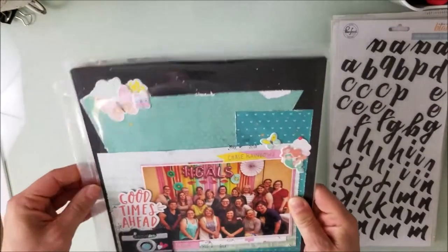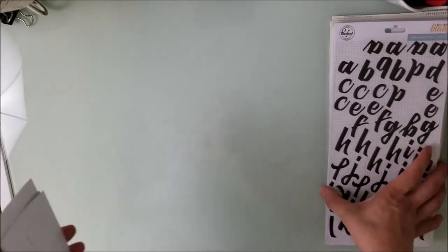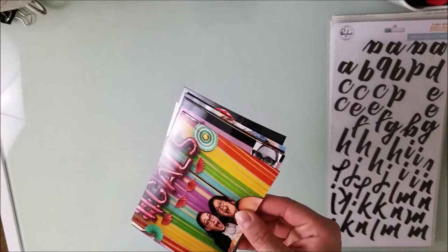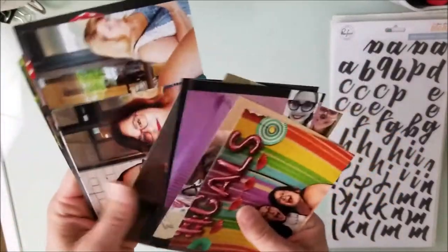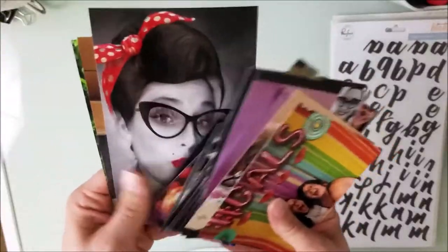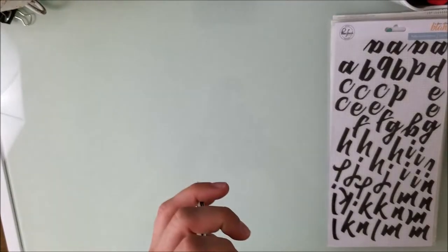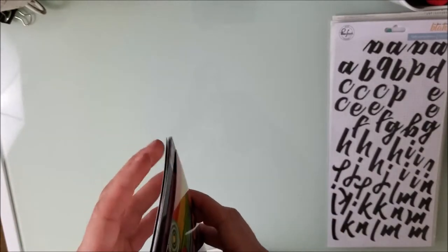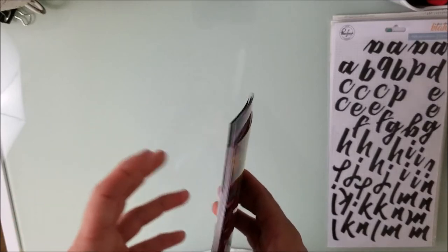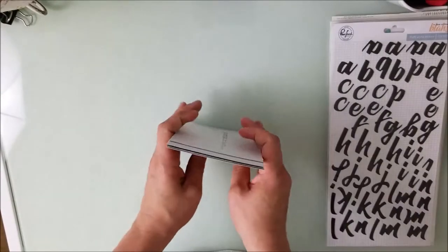Those are the layouts I was able to get done, which I felt was pretty good considering everything else going on with design teams and that kind of stuff. Here's what's left — it's all going to roll over into September. These are all of the photos left that I'm going to scrap, hopefully throughout September. I'm going into Scrap-tember, scrapping a video a day with a bunch of ladies, which should knock out quite a bit of these too.